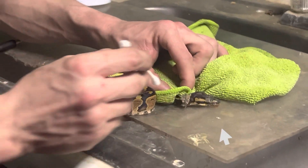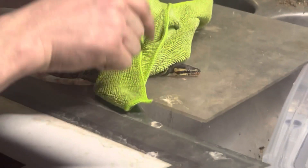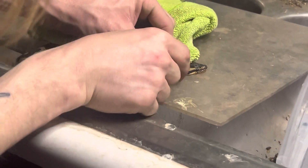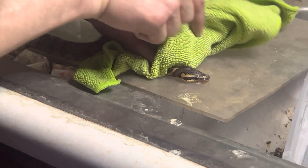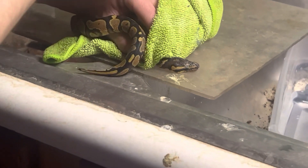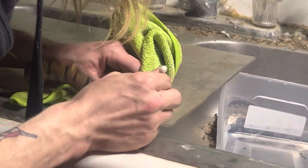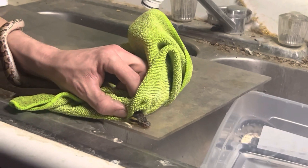Now we got that right eye cap — I've got to get this left one too. You've got to hold them with a decent amount of pressure. It's not gonna feel good to you and it's not very enjoyable for them, but afterwards they are gonna appreciate it. Depending on how big your snake is, this fight will be a lot worse — he is just a baby. I got his eye caps off.